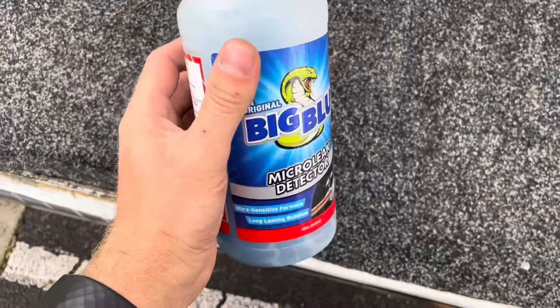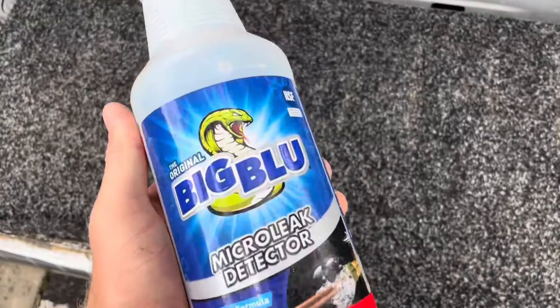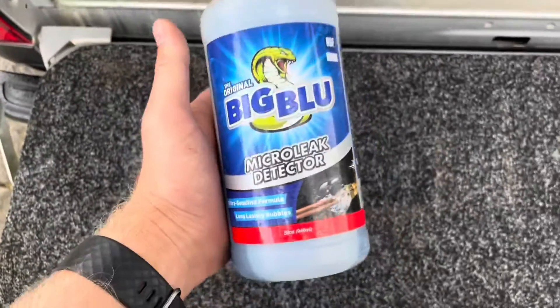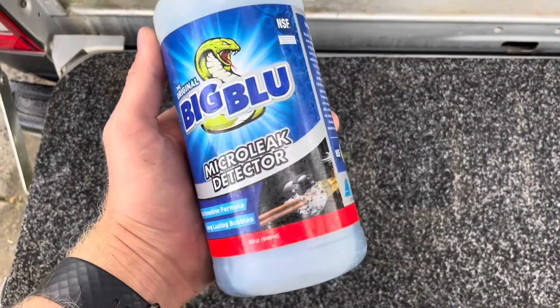So I failed the second pressure test, so we're going looking for leaks. Like I said, this is why we do these types of tests. I'd rather know now than a week's time when it's lost half its charge and not working properly. So let's go looking.